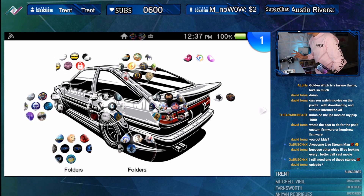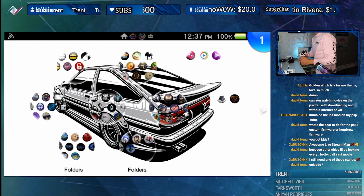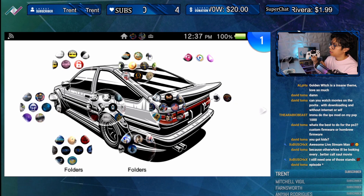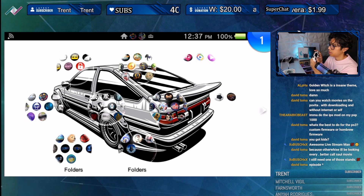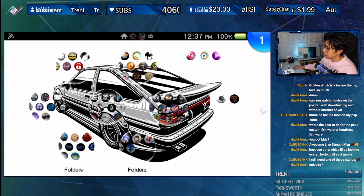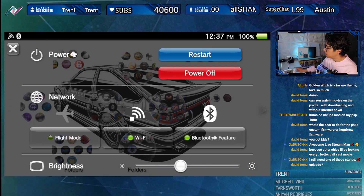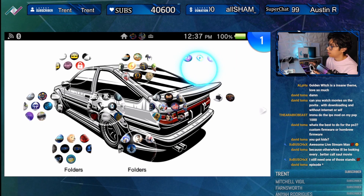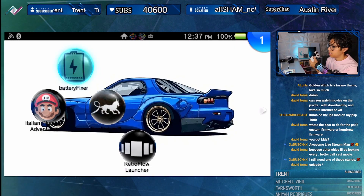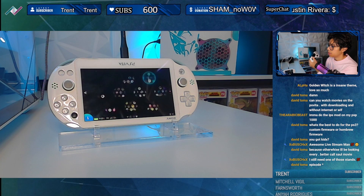I grab my PS4 controller, press the PS button and it should automatically connect to my PS Vita — unless I have it disabled, which I think I do. I had the Bluetooth feature disabled; we enable that, get out of there, and now it's connected.